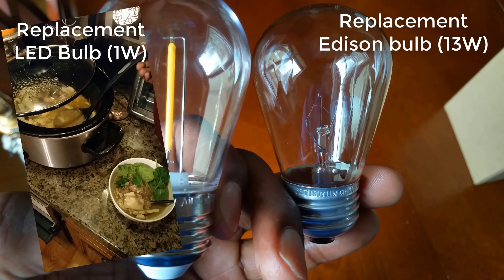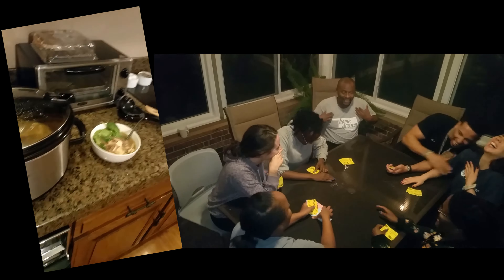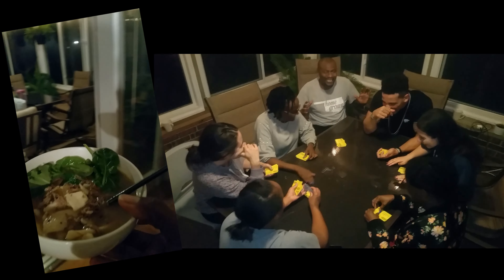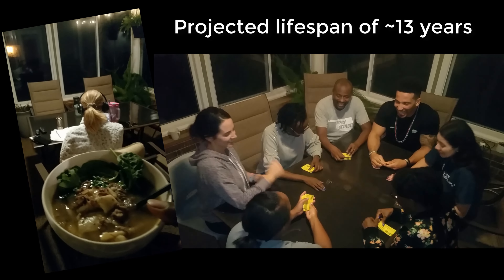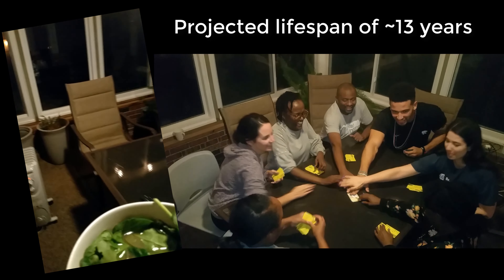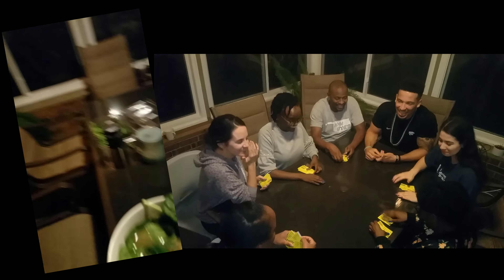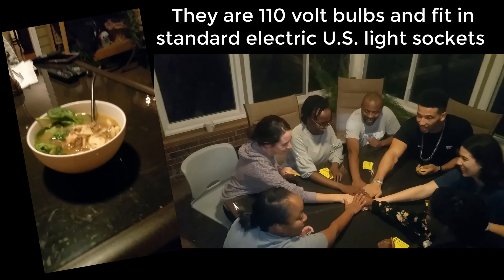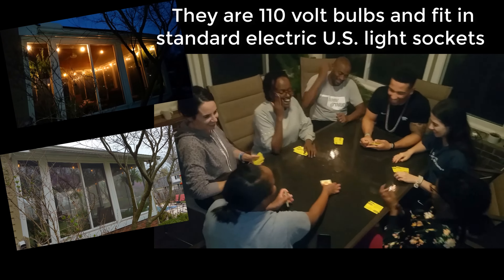We enjoy the ambience they add to our sunroom, which is where we spend most of our evenings having dinner and afterwards relaxing before bed. These long-lifespan replacement light bulbs will allow us to continue using our sunroom as an entertainment hub for our guests all year round. They are 110-volt bulbs and fit in standard electric US light sockets.